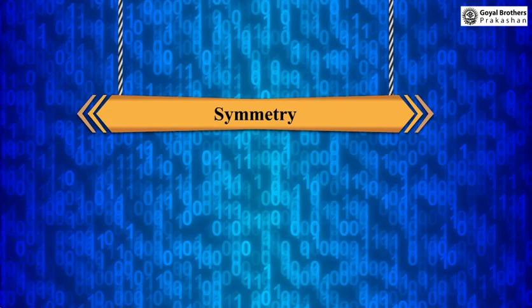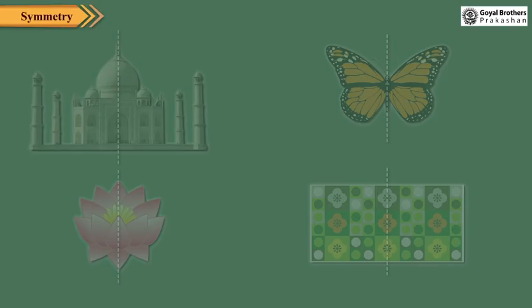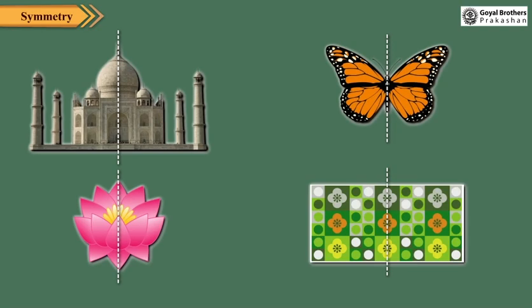Symmetry can be observed all around us. We can see symmetry in man-made as well as natural things. We can see symmetry in monuments, insects, flowers, leaves, designs, etc.